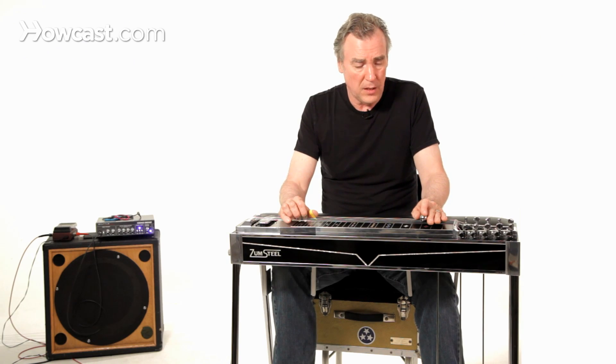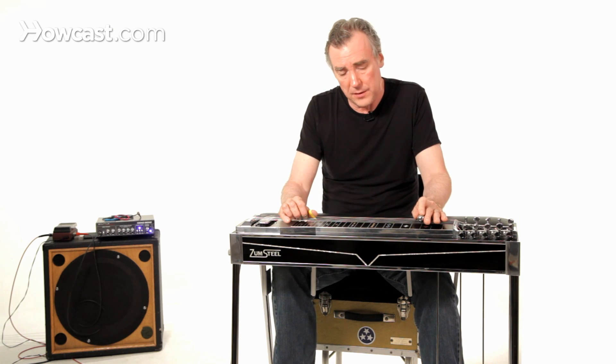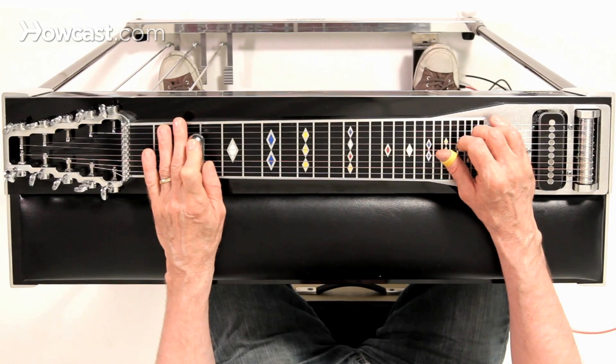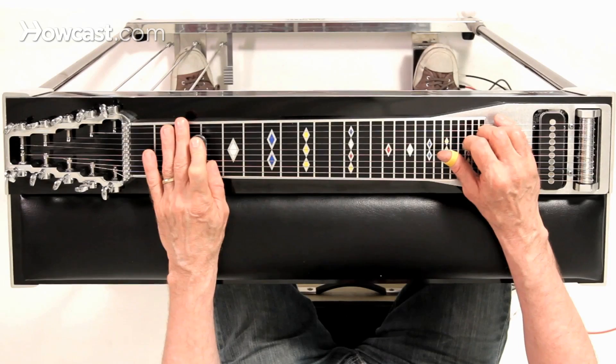On the E lowers, a common application: if you were in G, playing at the top of a blues progression — the D chord in a one, four, five G, C, D progression — a D seventh is available by lowering the E's and keeping your foot on the B pedal.